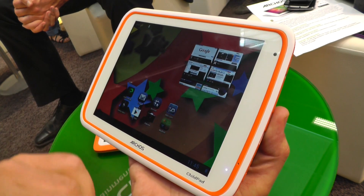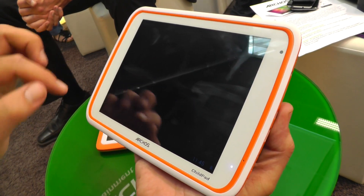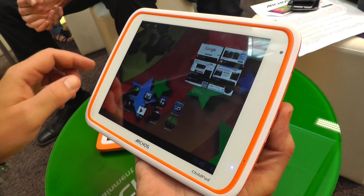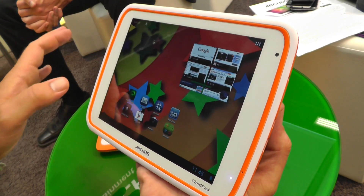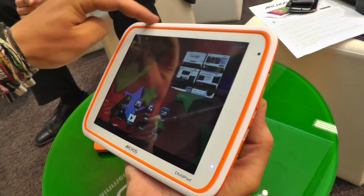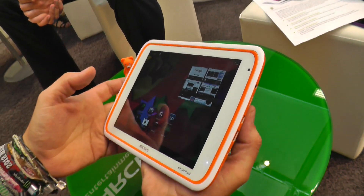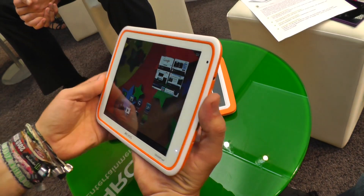They're putting on a bunch of kids-oriented apps, so they have this kids zone in here, but it doesn't require an internet connection so that is not available right now. Let's take a quick look around — we have this plastic casing with orange accents on here, which is supposed to look kind of kids friendly.